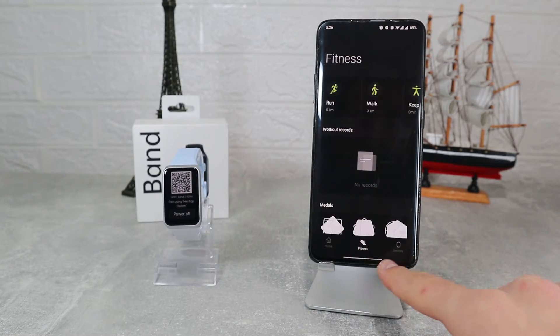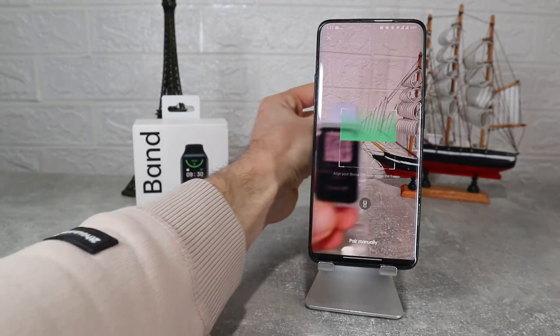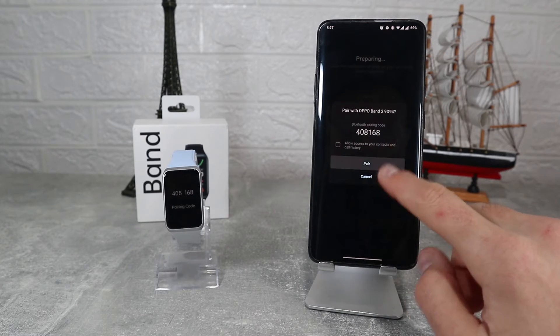We have 3 pages down below. The first one is Home, next we have Fitness, and the last one is Device. Here on the third page, press Add Device and the scanner will open automatically where we can scan our band to connect it.